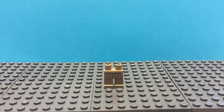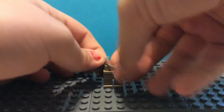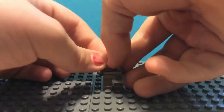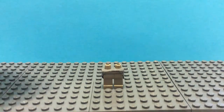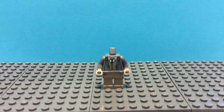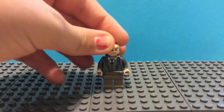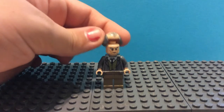To start, take some dark tan legs. This is a dark gray coat tail piece — just slip it all over the legs. Next is Argus Filch's torso from the Whomping Willow set. The head came from Gandalf from any of the Lord of the Rings sets, and then the hair also came from Argus Filch.